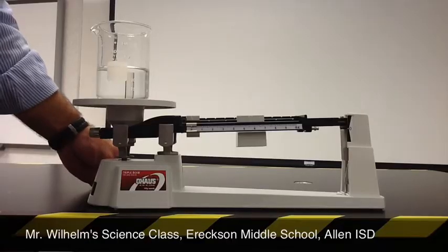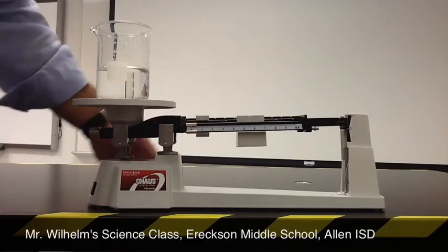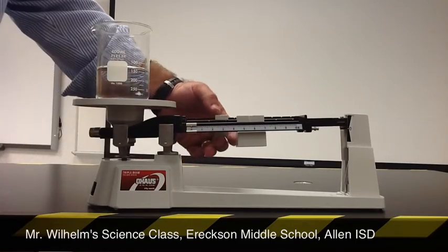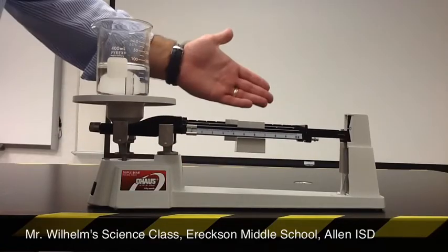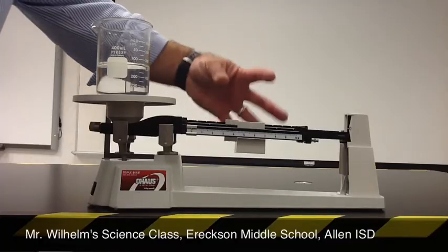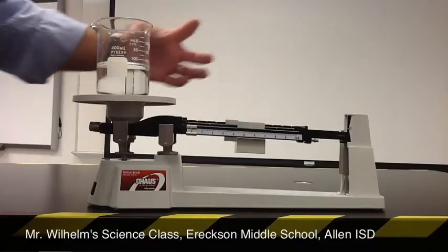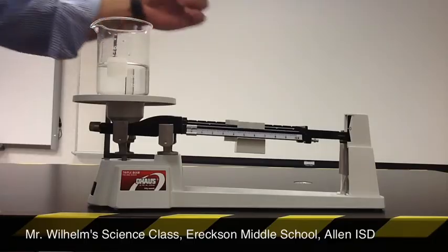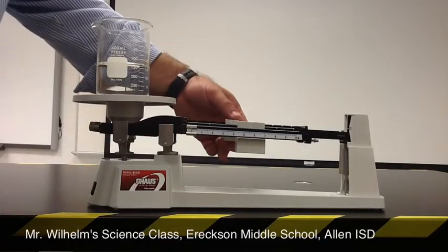Then we go to the back rider and move it forward one space at a time, making sure it's pointing directly at the number and sitting in the notch, continuing to move it over until something happens. Once again, when the riders have too much mass we're not balanced. We're trying to find that balance — thus the name triple beam balance — so we move it back one.